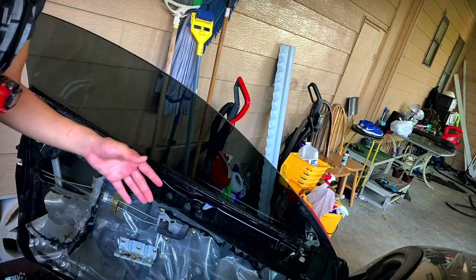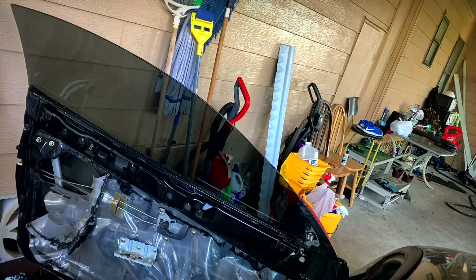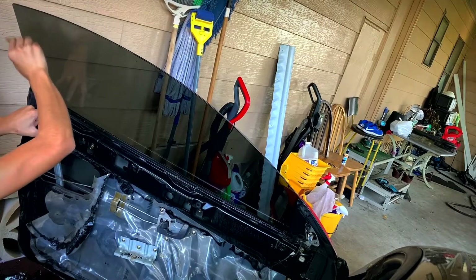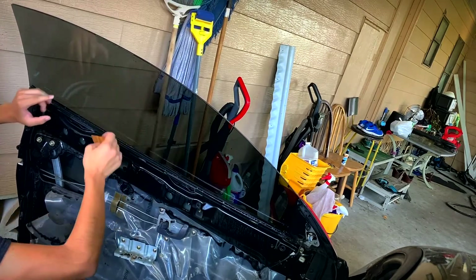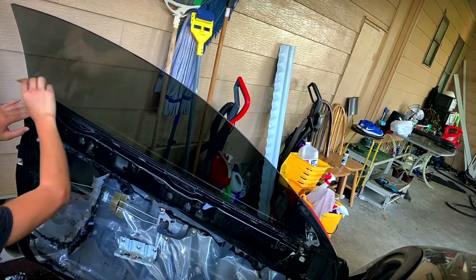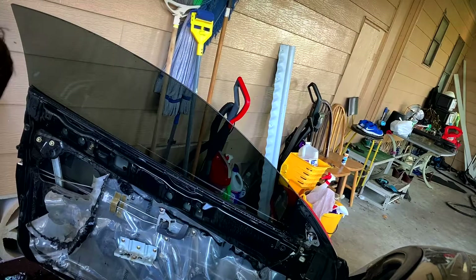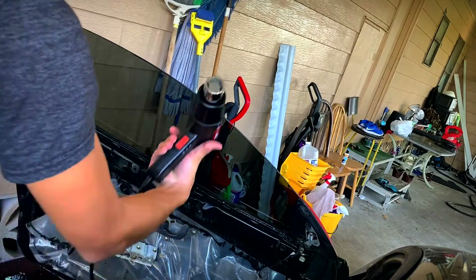Instead of squeegeeing it down and getting a line of water — like on that side — it's better this way. It bothers me because I want everything perfect, but this side came out perfect. If there's a small bubble, just squeegee it down. Since the tint expands side to side, you have to push it down. You can't just go sideways because the water won't do anything. So now I'm going to heat shrink it so it gets a better grip, and that's when you want to use the triangle tool. Wait for the heat gun to warm up — as soon as it turns orange it should be good.